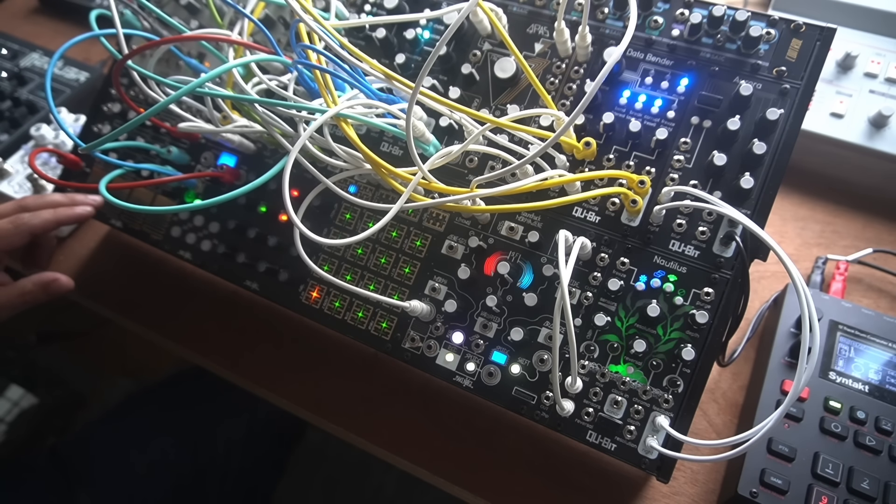A couple years went by, and earlier this year I finally bought one. Since that time I've gone on to make paraphonic arps, injected Eurorack oscillators directly into its veins to make massive droney things, created expansive ambient generative patches patching it into itself, and — as everyone has at this point — I ran a massive pipe organ into its mixer and delayed the absolute shit out of it.